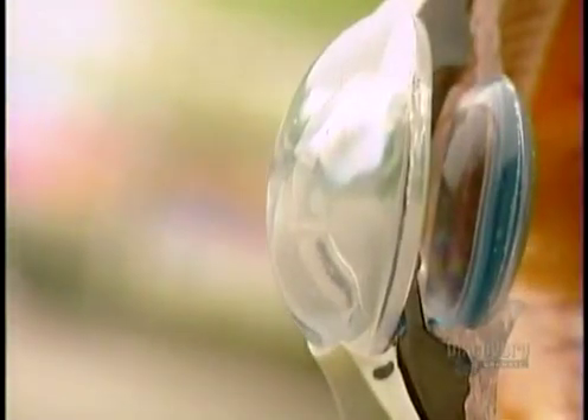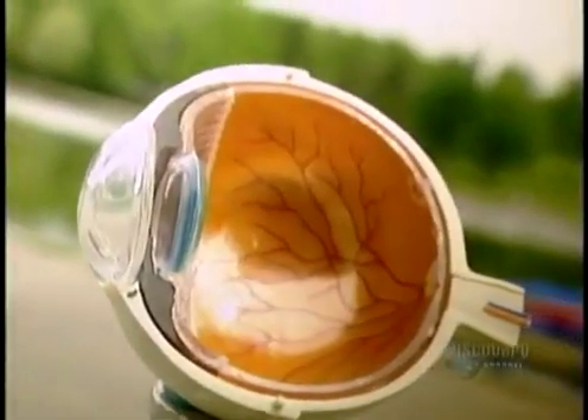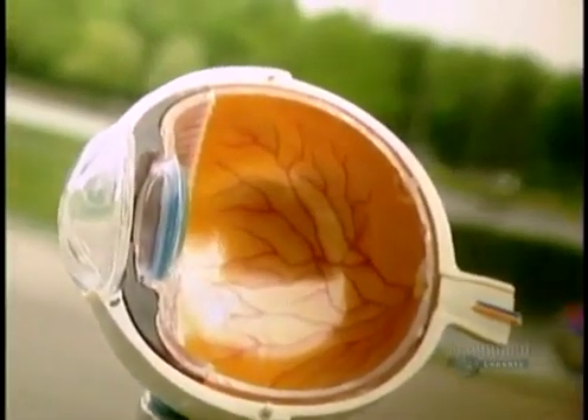Short-sightedness, far-sightedness and astigmatism are all due to light not focusing precisely onto the retina. Surgeons can correct this by using a laser to reshape the curvature of the front surface of the eye, called the cornea.